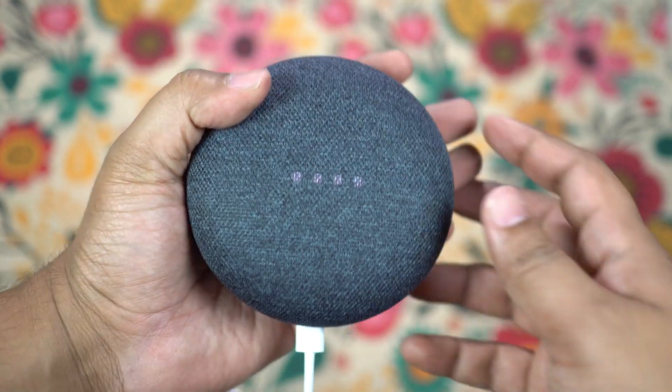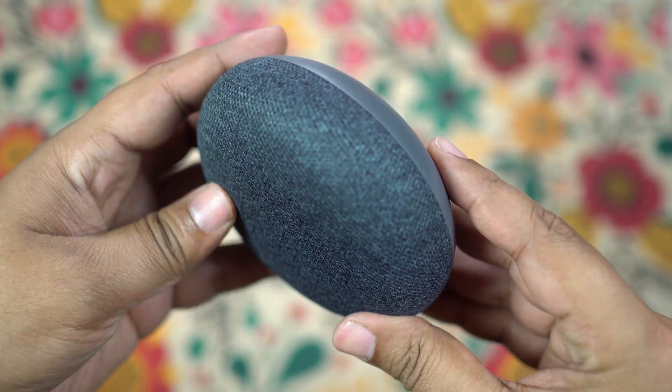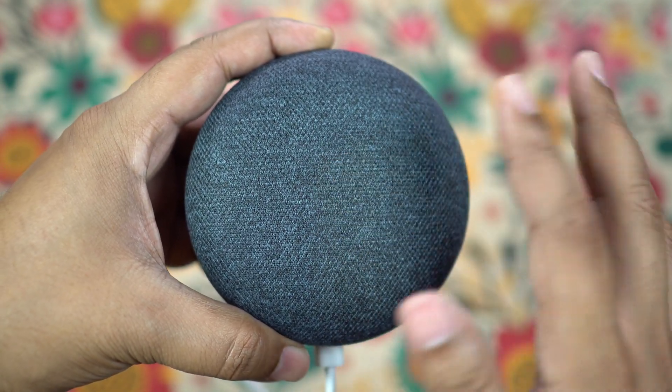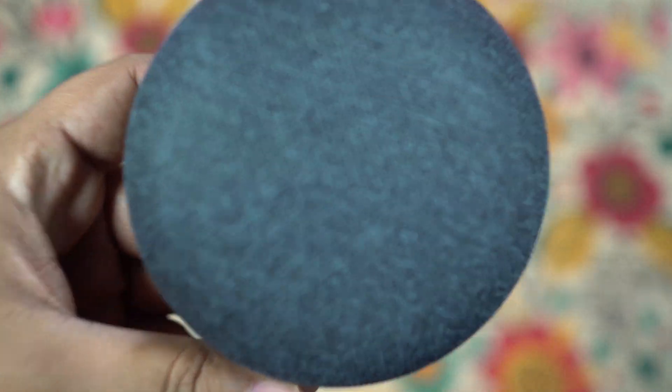I hope this video was really helpful. I'll go through this device thoroughly and show you some tips and tricks, uploading tutorials on this speaker to help you get the most out of it. Make sure you subscribe to this channel. This is Shukesh signing off — have a great day.